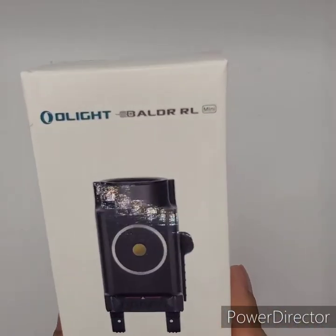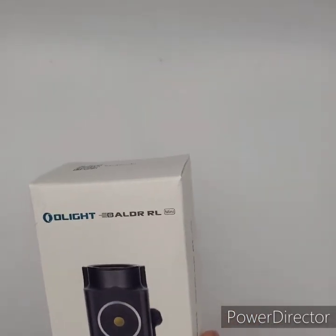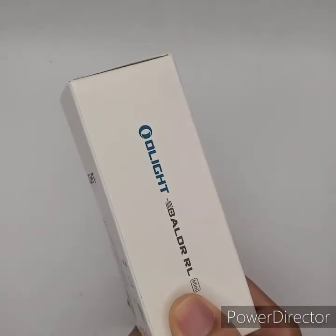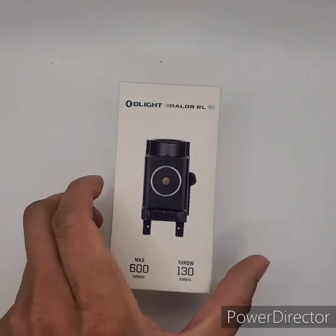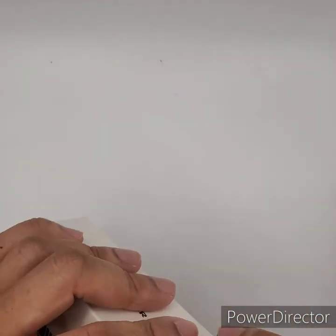This right here is the Olight Balder Mini — 600 lumens with a red laser built into it. It says it's pretty cut and dry for the installation. I haven't really given it much of a look yet.